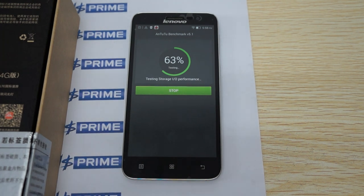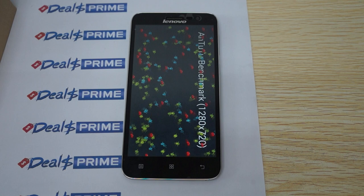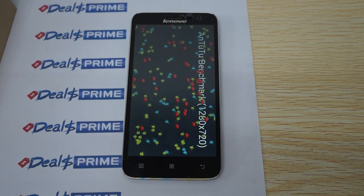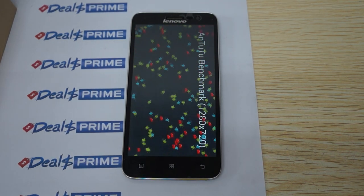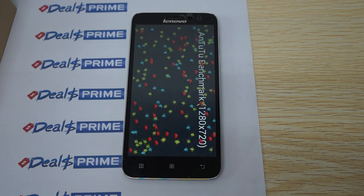In this review, we're going to check out the AnTuTu benchmark results. Then we'll go in-depth and show you the build of the phone, the accessories, the free YouTube promo gift. We'll also show you the pre-installed app settings and do some web browsing.